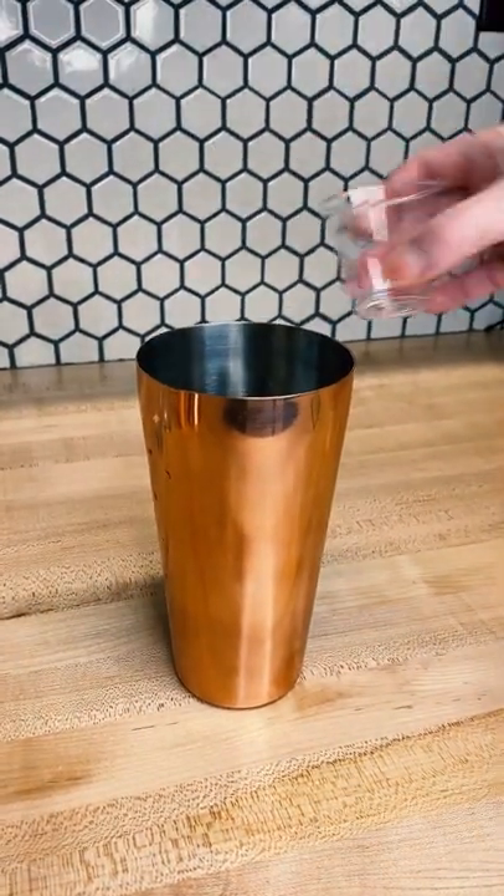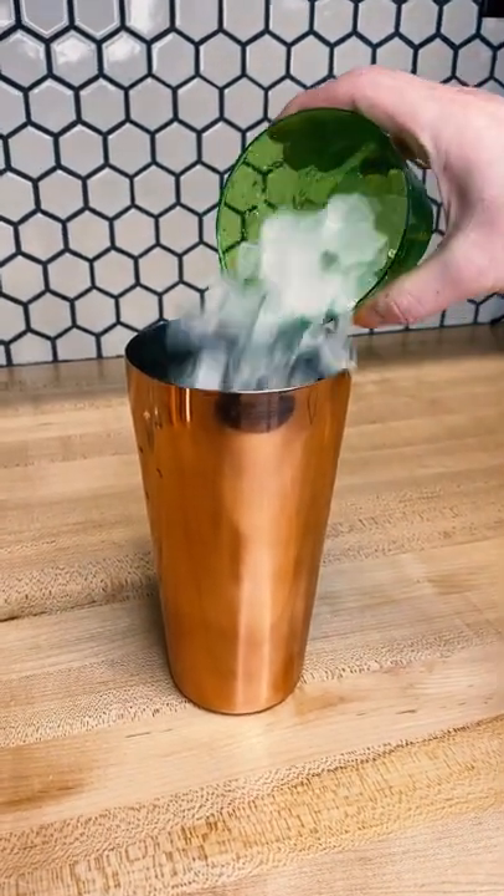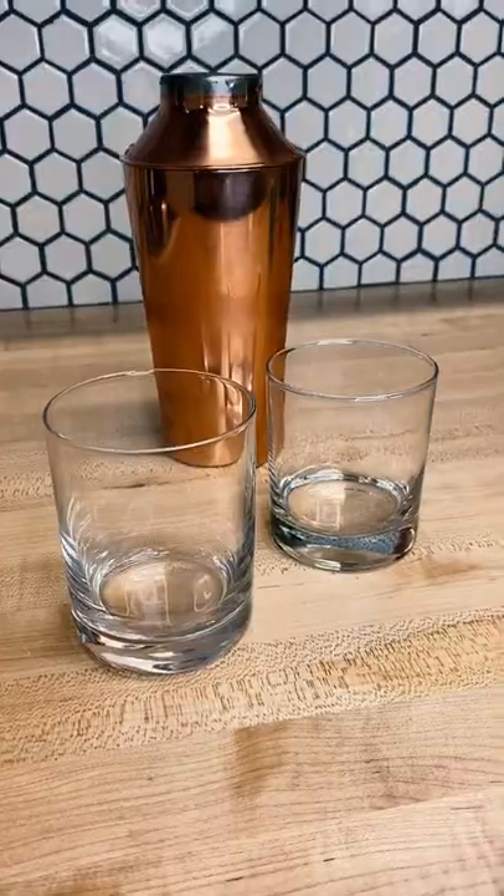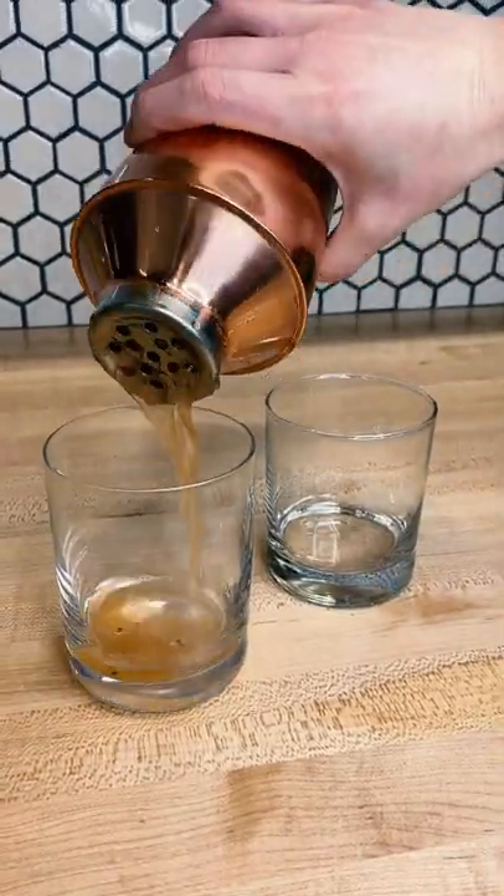Then add two ounces of simple syrup and some crushed ice to your shaker. Shake until combined and strain this mocktail base into two old-fashioned glasses.